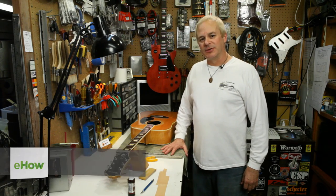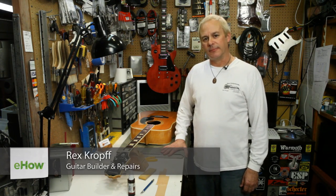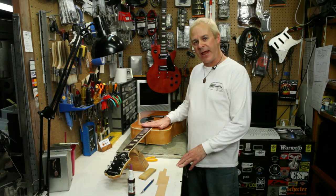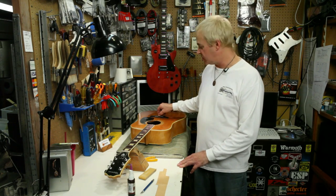Hi, this is Rex at Rex Guitar Works in San Jose, California, showing you how to shim the bridge on your guitar. Sometimes the saddle in your guitar bridge will be cut too low and either give too low of an action over the fingerboard or not enough break angle between the bridge and the saddle.